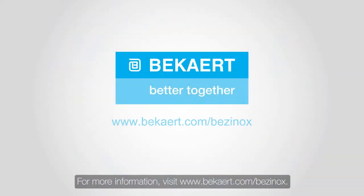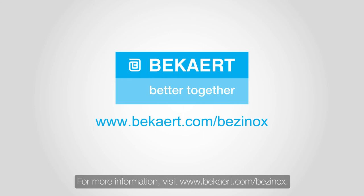For more information, visit www.beckout.com/Besanox.